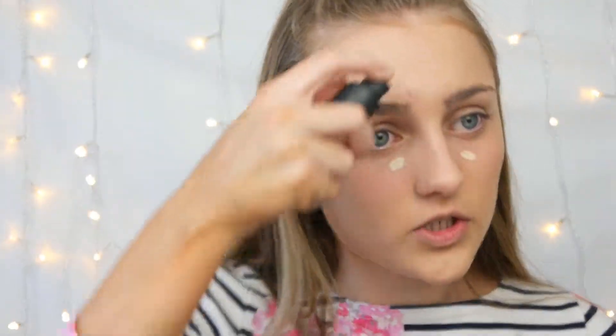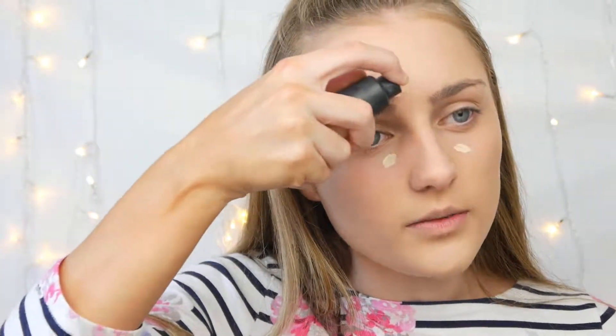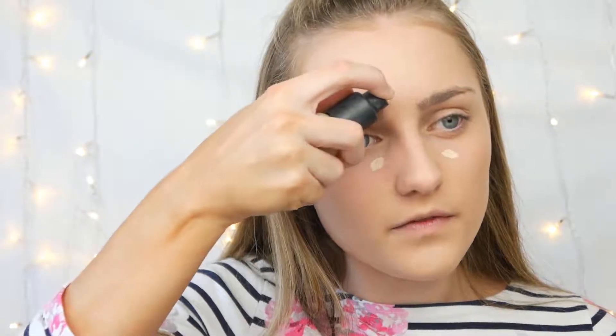For concealer I'm going to use the tiniest bit of my Ordinary foundation just to get the high points and highlights of my face.